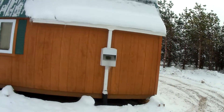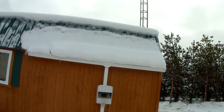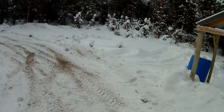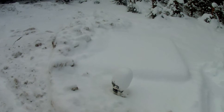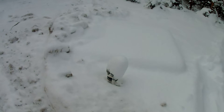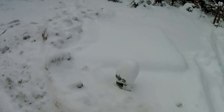This is my water system. I actually catch water from the roof, pre-filter it, and run it underground. You can see the well head there. There's a 550-gallon tank underground. I basically did it like a real well with a 12-volt submersible pump.